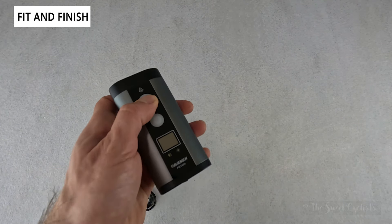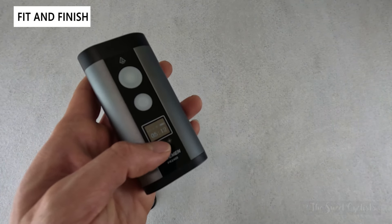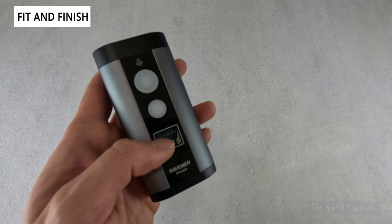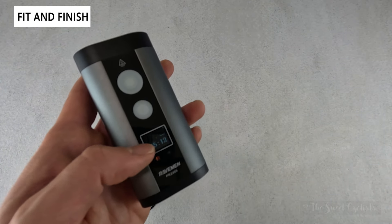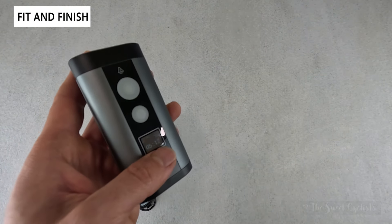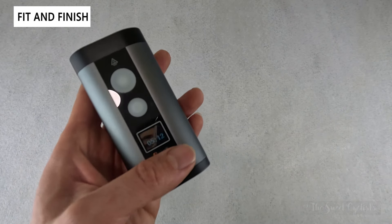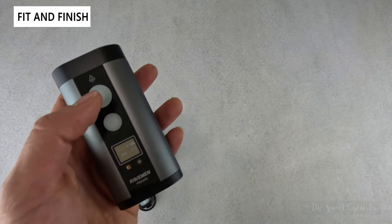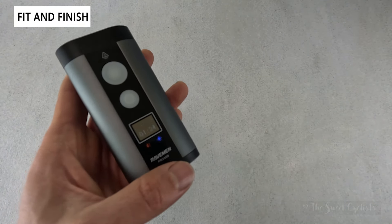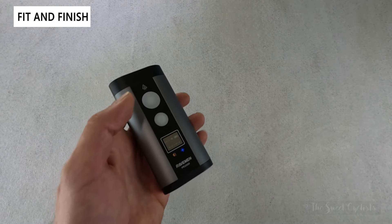The OLED display means you don't have to guess your battery level — it shows the exact remaining time on the bottom, a battery gauge on the top right, and the mode label on the top left. It looks flickery on screen but in real life it's a high-contrast display with white text on a black background. There are also two icons below: a beam icon on the left, and a blue high-beam icon that activates in high beam mode, so you always know your mode and battery status at a glance.